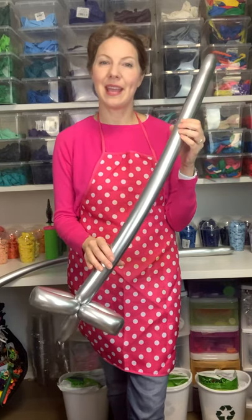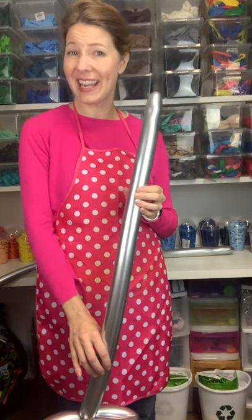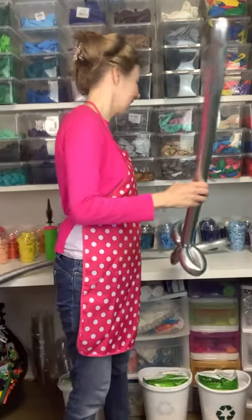Today I'm going to teach you how to make a one-twist balloon sword. You can use this at parties to impress your guests, your grandkids, your parents — you name it.